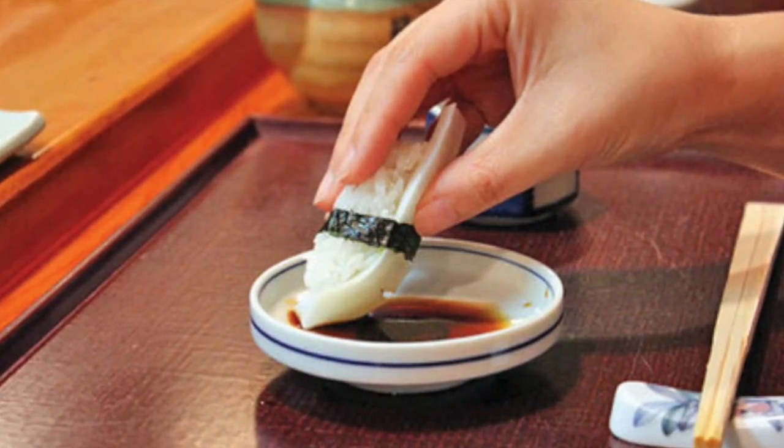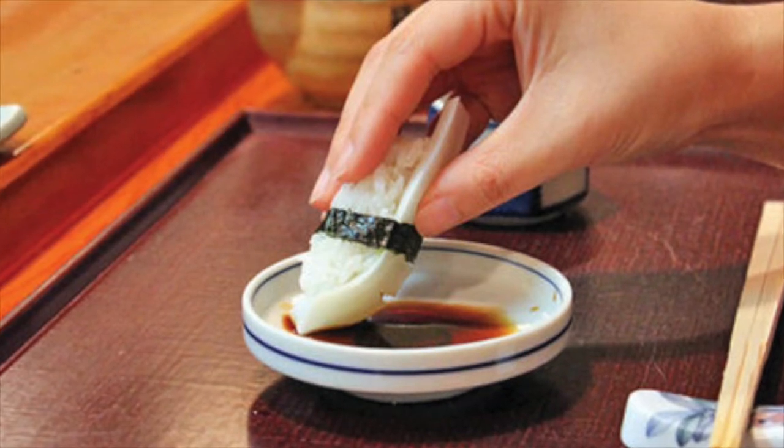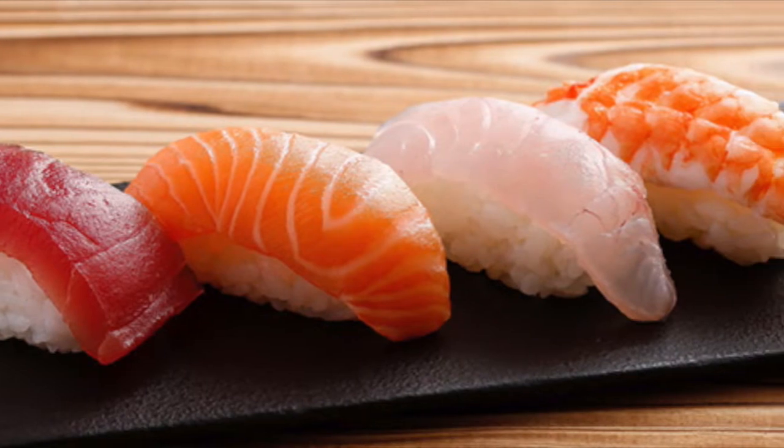Now the best way to do it is in one motion. Don't dip it back and forth — just dip once and turn clockwise. Eat the nigiri in one bite, and that is how you eat nigiri.